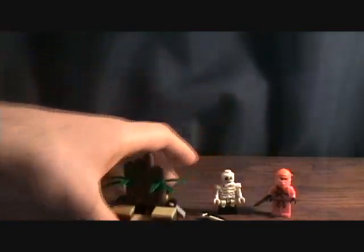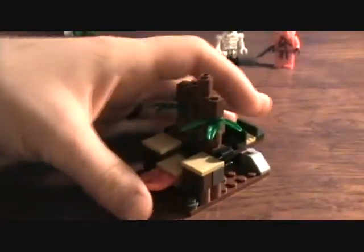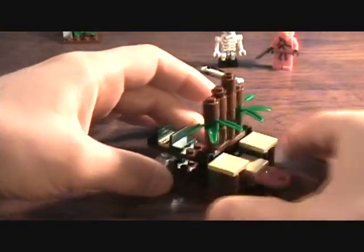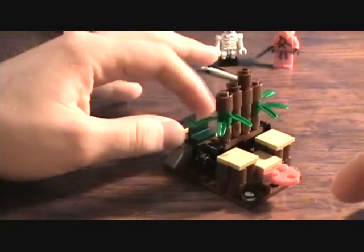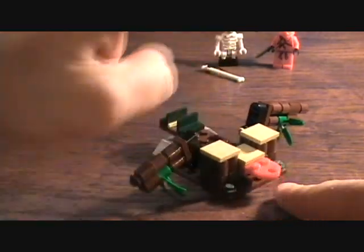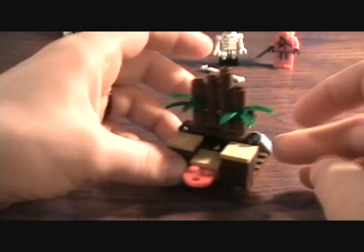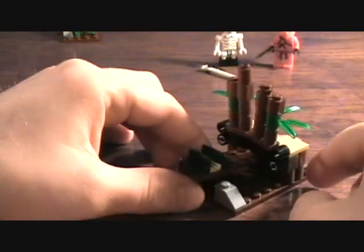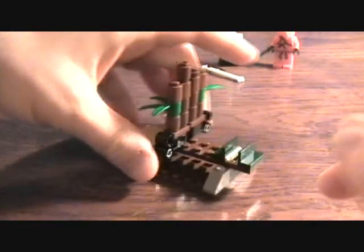There's a couple pieces. You just kind of build this little display. It has like a little action feature — you're supposed to put the Ninja to stand in here and you flick this and he's supposed to jump through the trees or whatever at the enemy. Pretty dumb, I'm not really big on the action feature stuff. But you know, these are kids toys, so what do you expect?